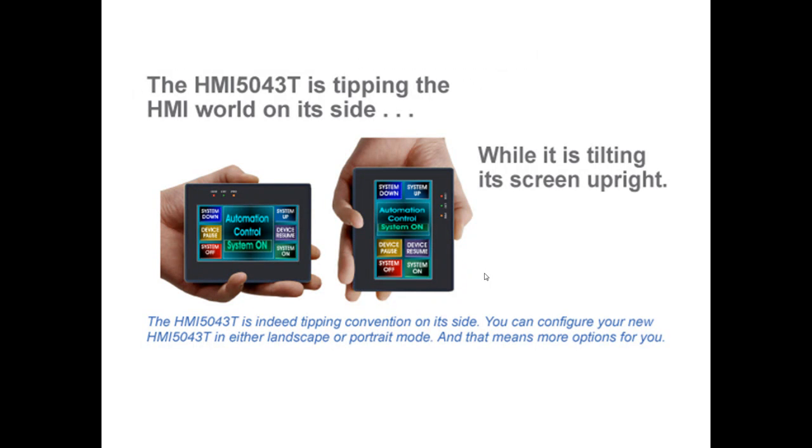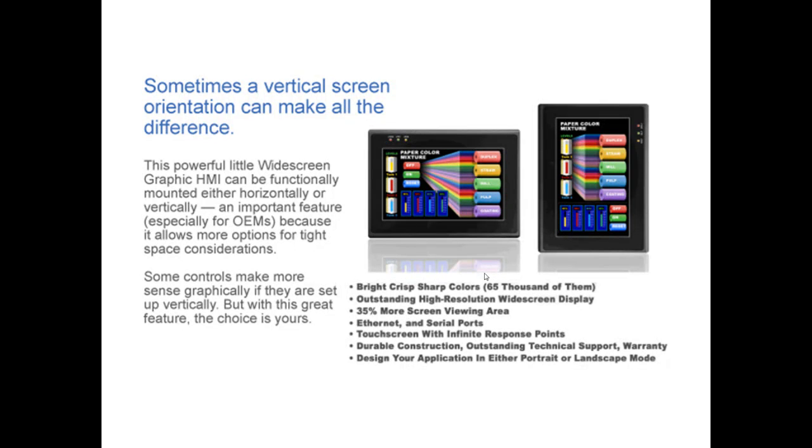This 4.3-inch HMI is indeed tipping convention on its side. You can configure your new 5043T in either landscape or portrait mode, and that means more options for you. Sometimes a vertical screen orientation can make all the difference. This powerful little widescreen graphic HMI can be functionally mounted either horizontally or vertically — an important feature, especially for OEMs, because it allows for options in tight space considerations. Some controls make more sense graphically if they are set up vertically, but with this great feature, the choice is yours.